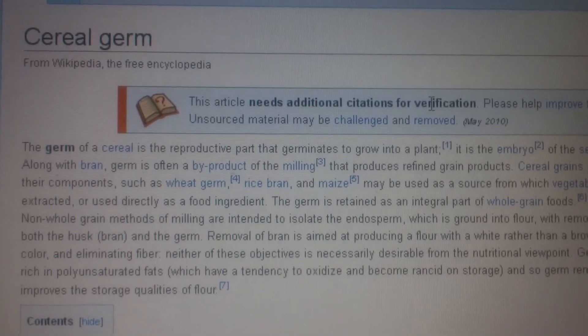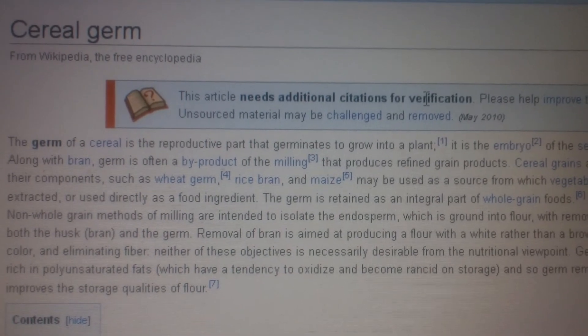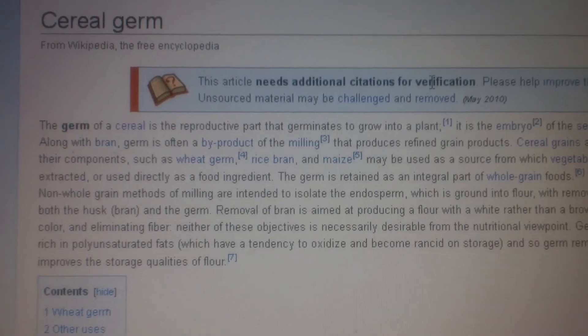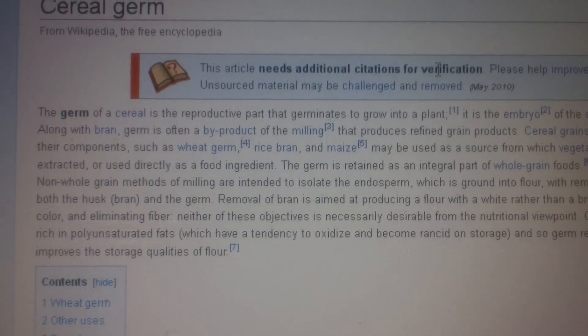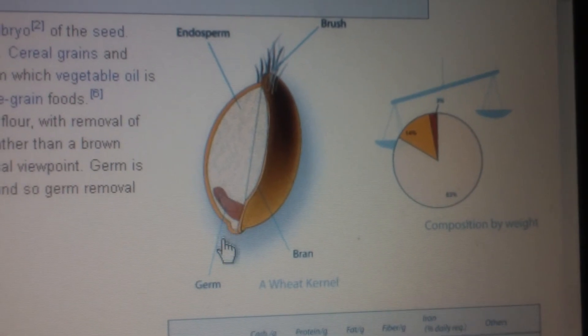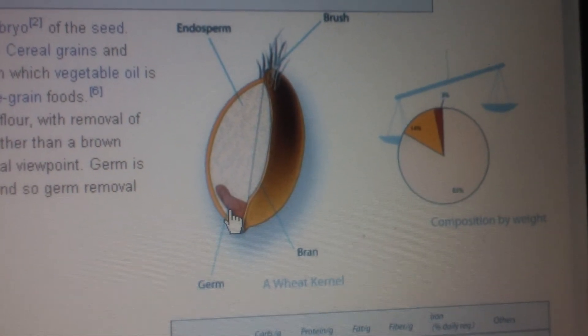It says the germ of a cereal is the reproductive part that germinates to grow into the plant. So I guess when they made the white rice, they removed the germ, and that's why it won't grow. And according to the picture, that's where the germ is — there's no way to get it back.